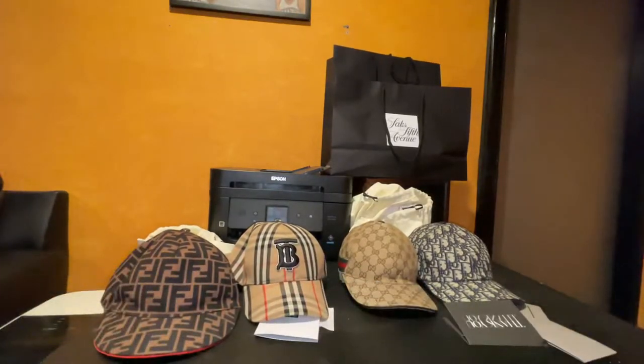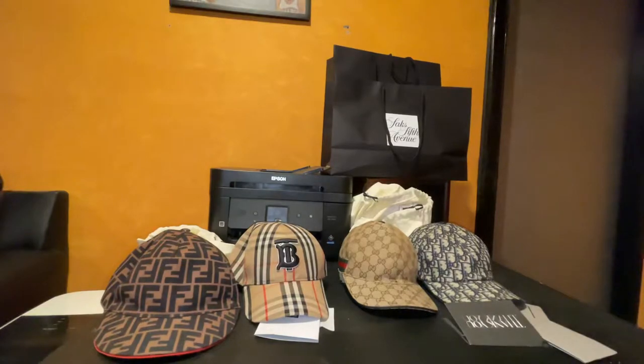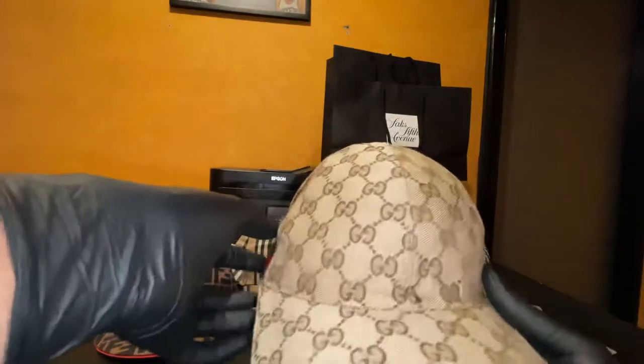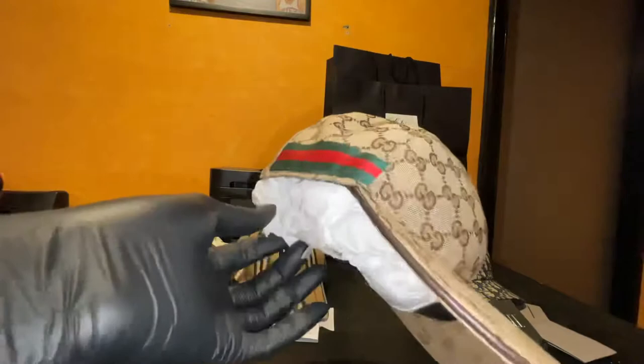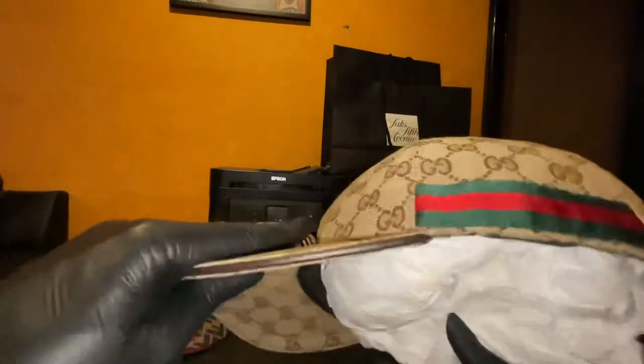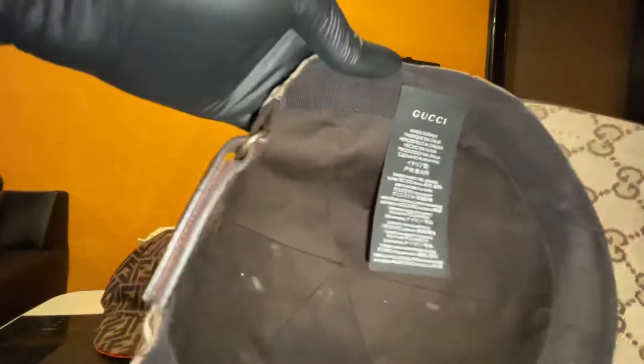Unfortunately it didn't come with a dust bag at Saks Fifth Avenue — if you go to the actual Burberry store, they might have it for you. Now I have a Gucci duffel bag — don't kill me, I don't feel like looking inside for old receipts. I do have a picture of me actually buying this from the Gucci store. I got receipts for all my hats, just not this one. This is the actual paper bag it came with. The inside is looking dirty — had these hats lying around. Gucci, made in Italy.